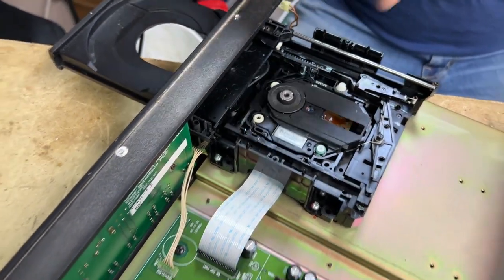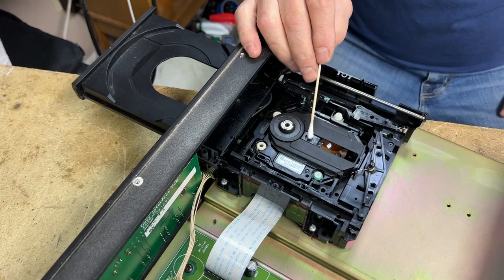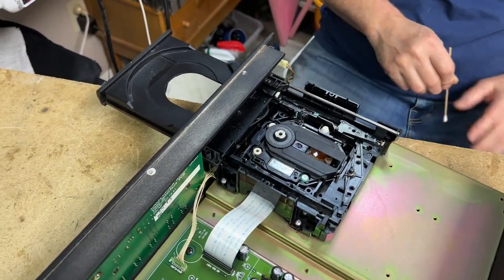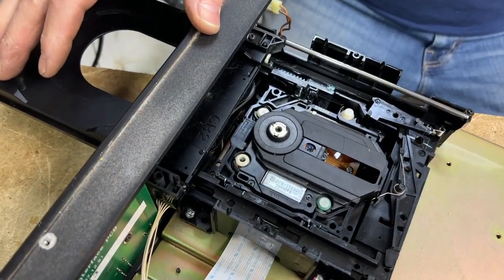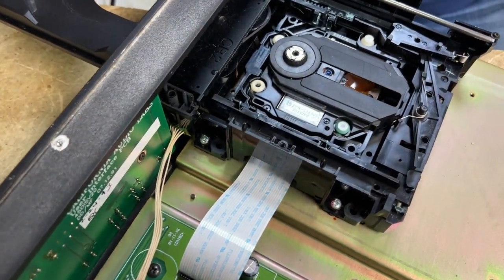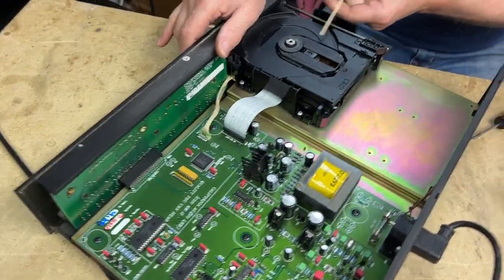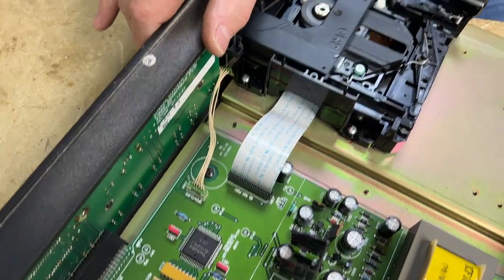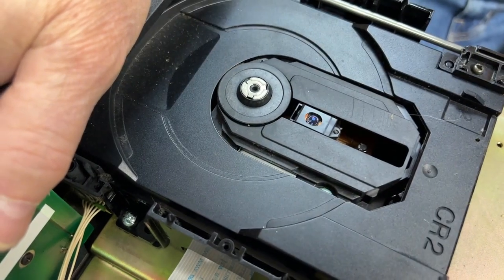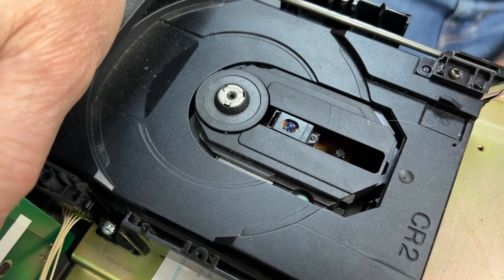Jim warns not to look down at the laser. Host asks if it could damage his retina — Jim says it only shines when turned on, so it's not a constant risk. They watch the laser focus: it always goes to the inside first to read the TOC, then the lens goes up and down looking for focus. Host finds this fascinating.